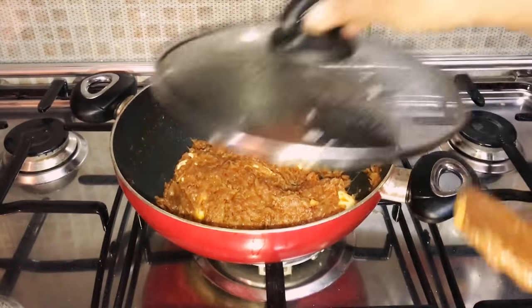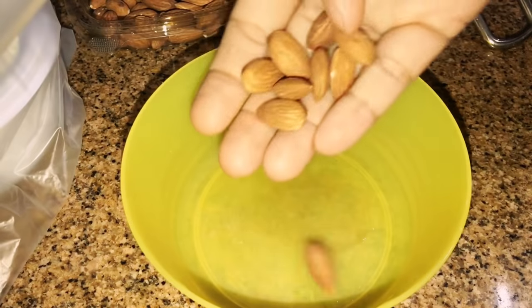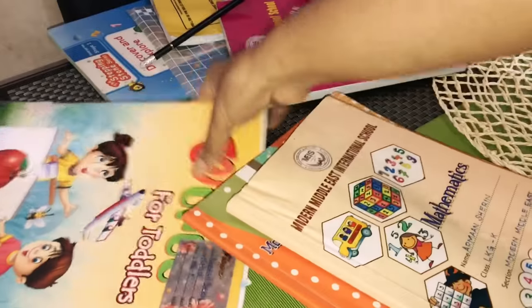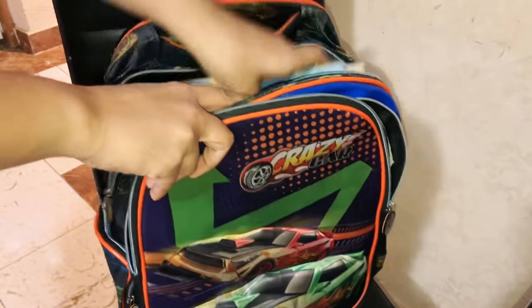Cook on very low flame for five minutes. Moving on to ironing the uniforms of the kids. Soaking some almonds in water for the morning. Meanwhile, Arman's work was finished — just packing his books into the school bag.